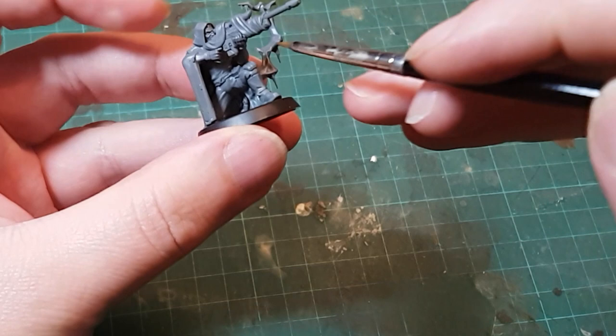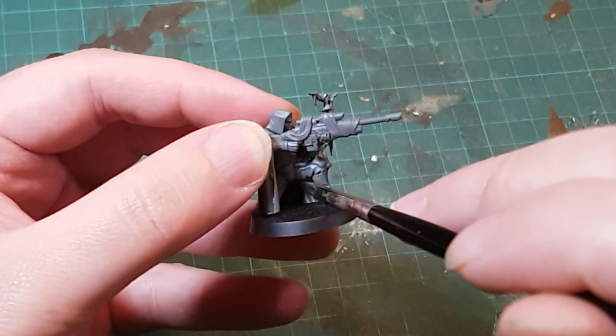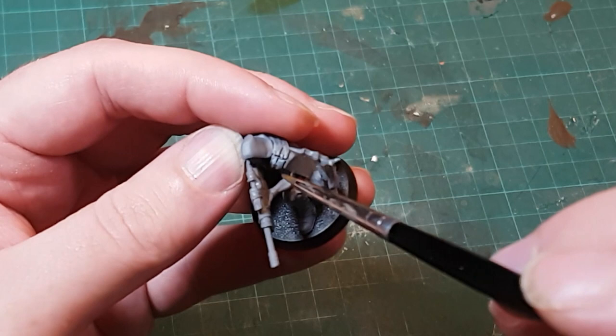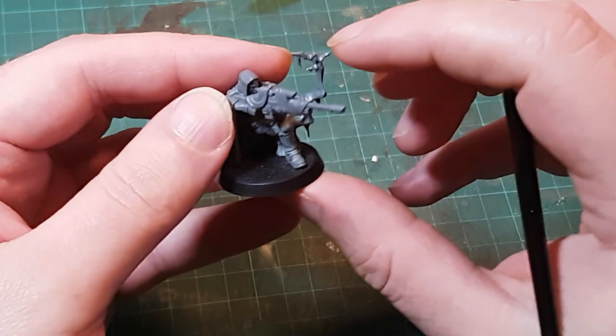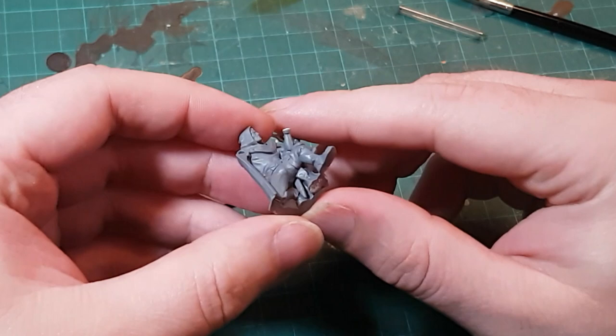If I do a little time travel and show the model before it was primed, you can see that whilst it's possible to reach most of the model, much of the inside of it is hidden behind other parts, making it hard to reach. The usual argument against sub-assemblies is that if you can't reach it with a brush, you can't see it in the end model. But you can clearly see all of these parts that I'm pointing out, and the difficulty in getting there.